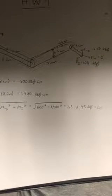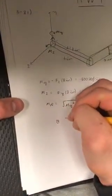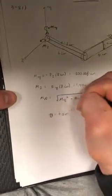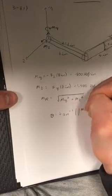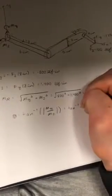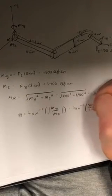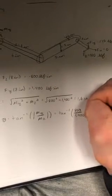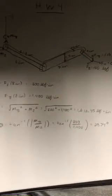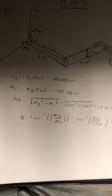Next we're going to calculate the angle at which this is located. The angle is going to be 29.74 degrees, calculated from the inverse tangent of My over Mz.